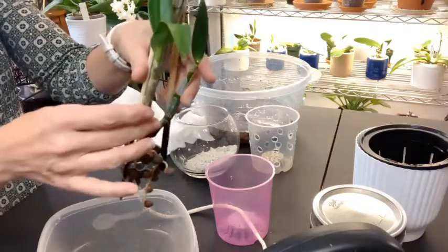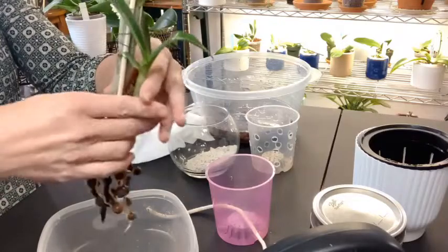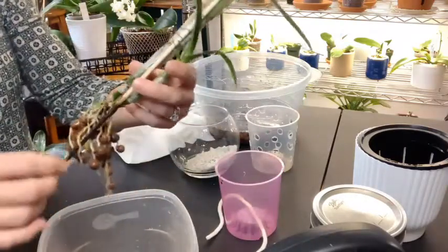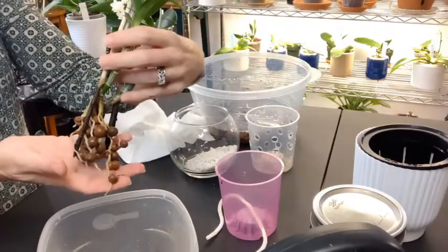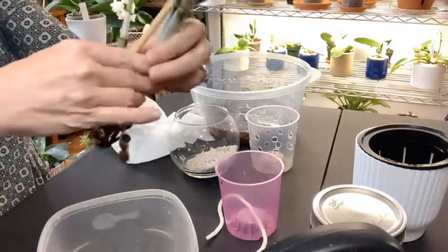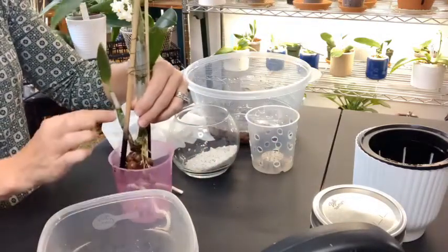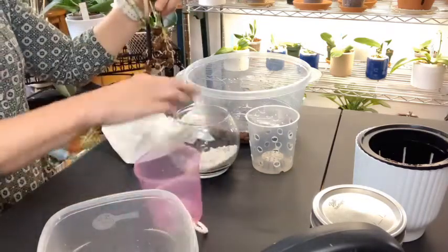With that new growth, it'll be producing roots here shortly as well. After the growth gets to be about a quarter of an inch, it'll start producing its roots, so that is great. I chose this pink plastic pot because the flowers on this have a dark pink tinge to them, so I think they'll look really great together. Oh my goodness, those roots — I cannot get over them. And look how it's already attached itself to the LECA, wrapping around — that is going to be great.